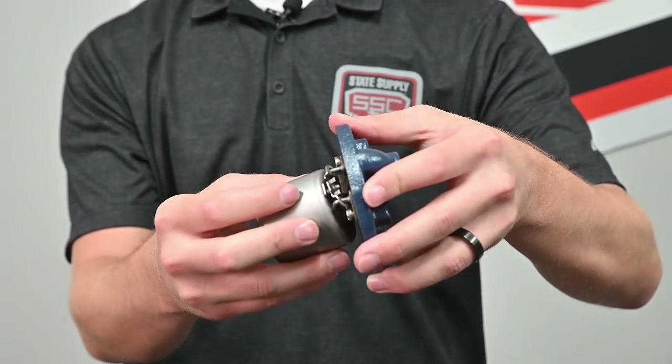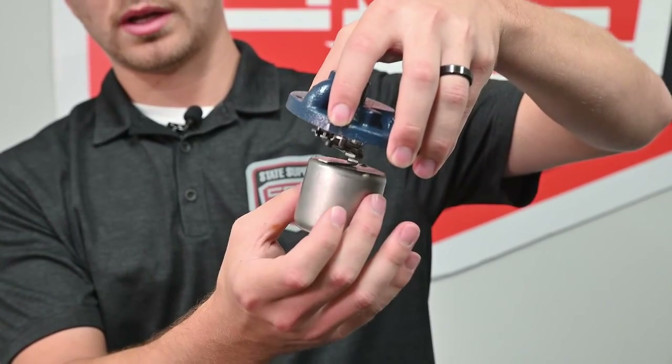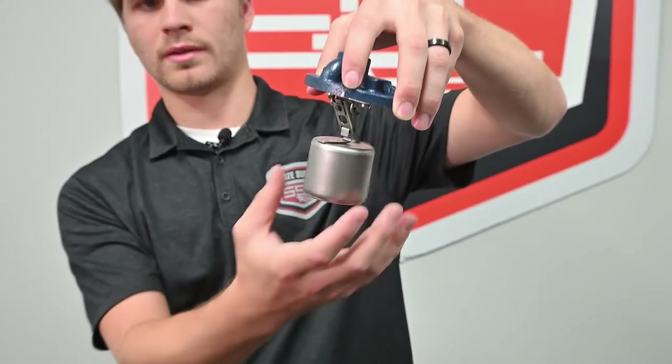It won't allow any steam to escape, and then once the steam inside condenses, the bucket will drop and the pressure will drive the condensate out of the trap.